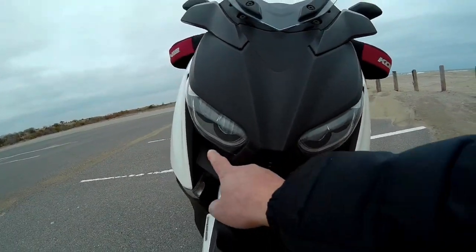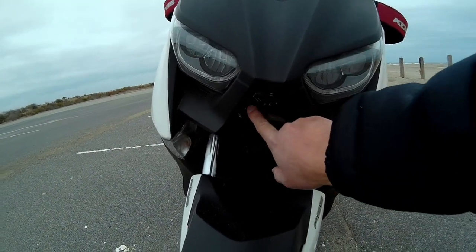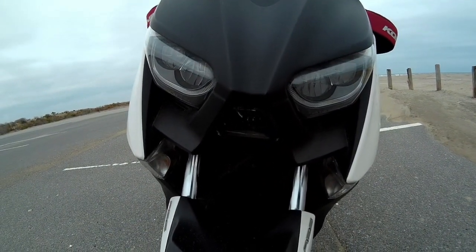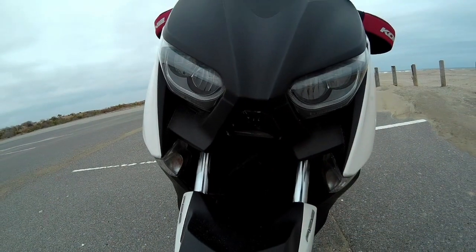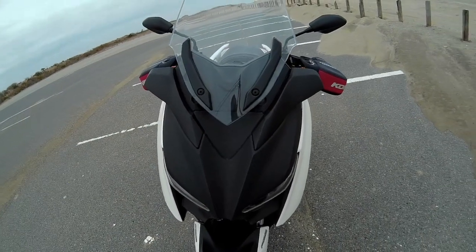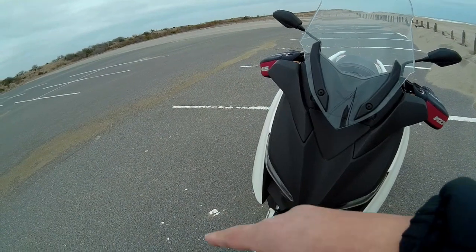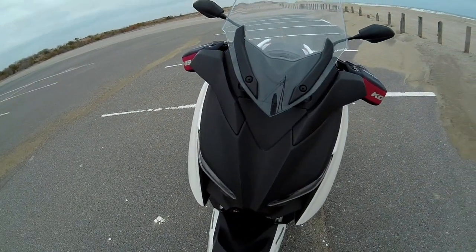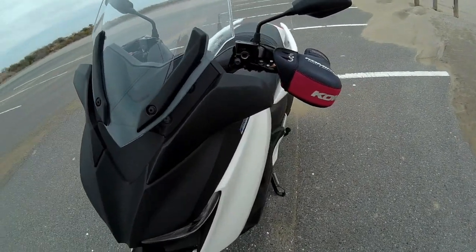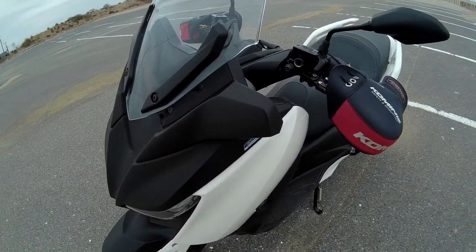This is a low beam in the middle of the high beam, which is almost no high beam. This is a high beam problem, so I don't want to do it.